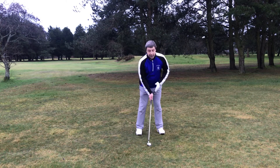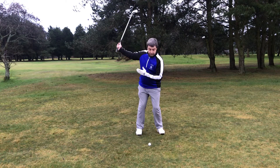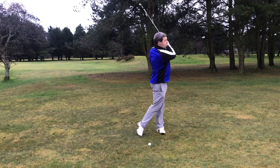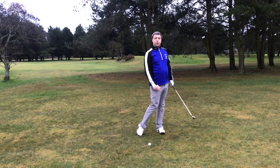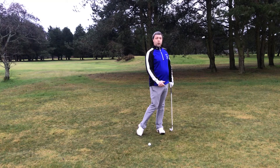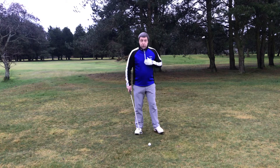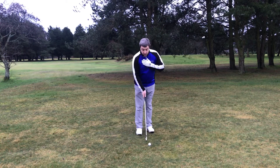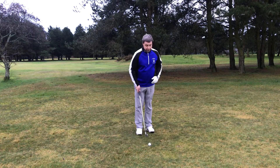The swing is all half swing — half back, half through. Holding it off, you don't want any excessive hand action through the golf ball. The hand action will create spin; spin will increase loft. So we play with soft hands, no hand action whatsoever.